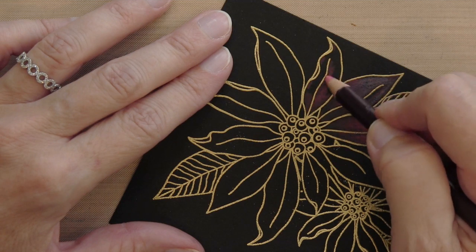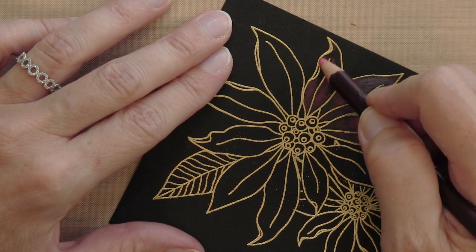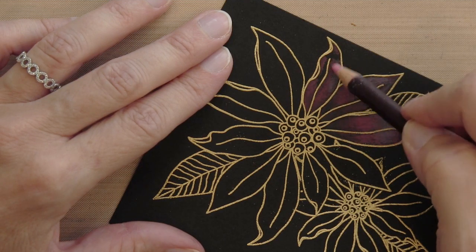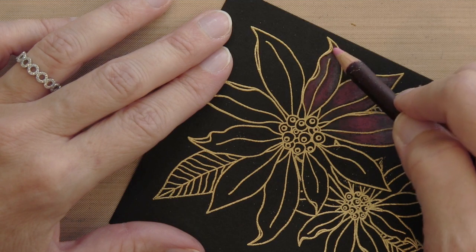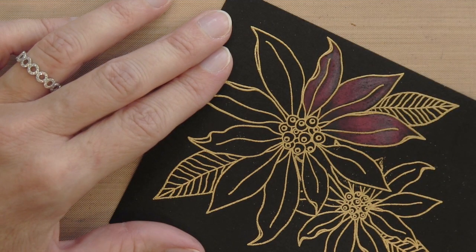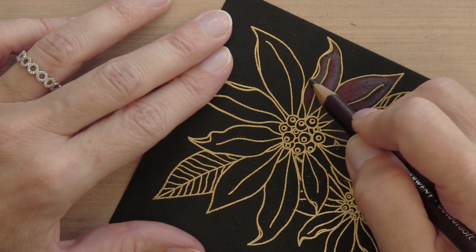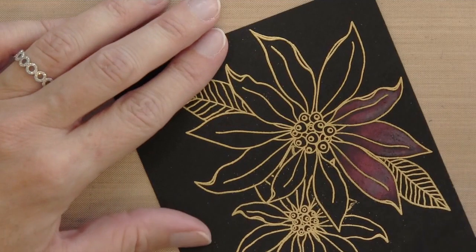Then I'll take my medium color — this is called Rose — and I'm just pulling that Cranberry out a little bit, extending it. Finally, the last color is called Bright Pink and I'm just filling in the rest. You can see that these pencils work really well on dark cardstock and they blend beautifully. My last step is to add some details: take black and go on the bottom and then just up a tiny little bit into those very inner areas of the crease.